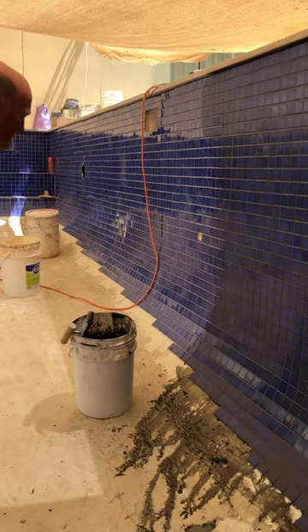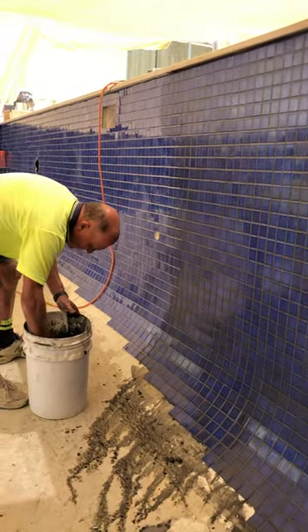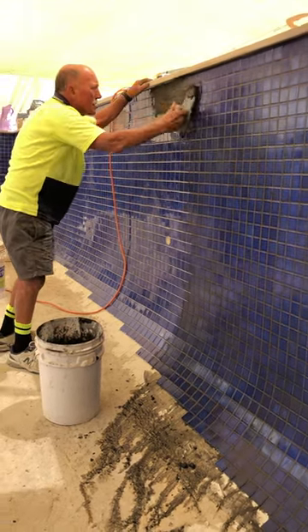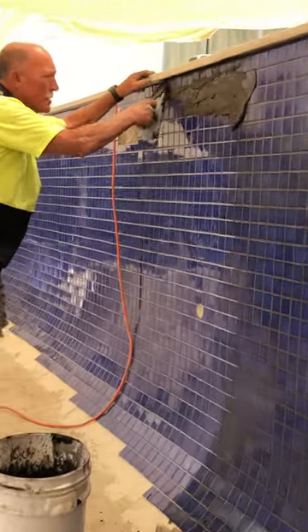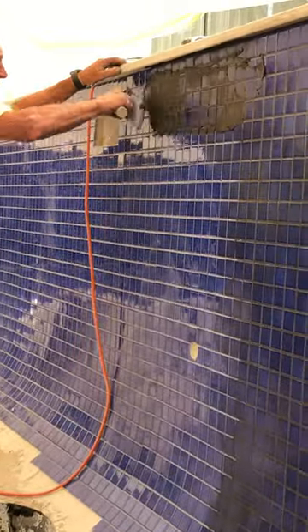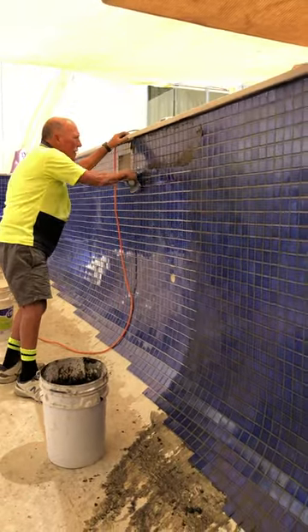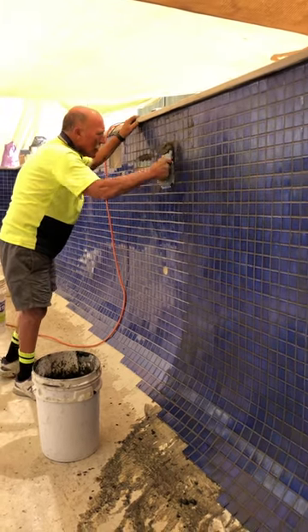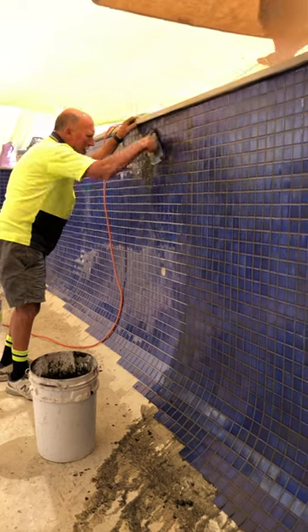Now before I do anything else I'm going to put some more grout on. It's the same process — if it gets too boring, just fast forward. And then you go to here, because the next stage completes the process where I'm going to buff it, and you'll see how everything gets done.